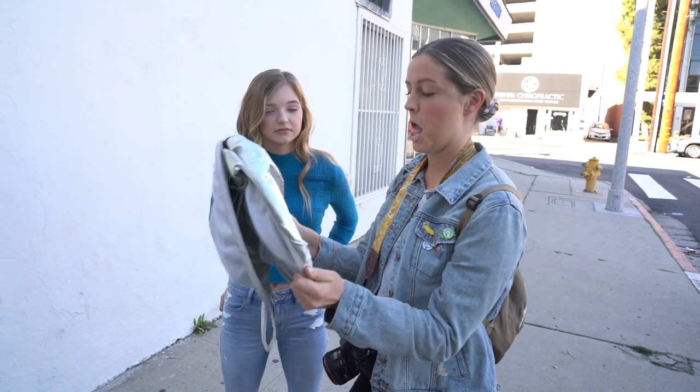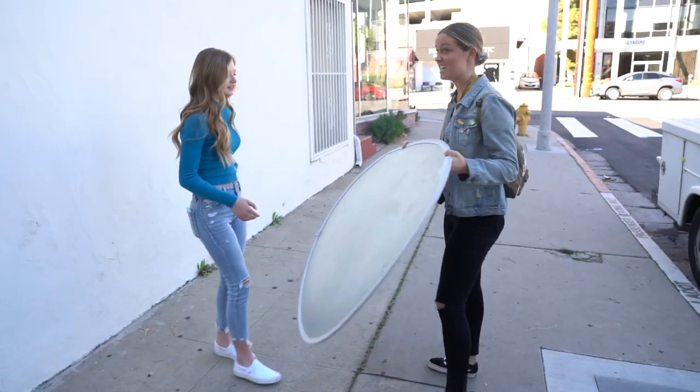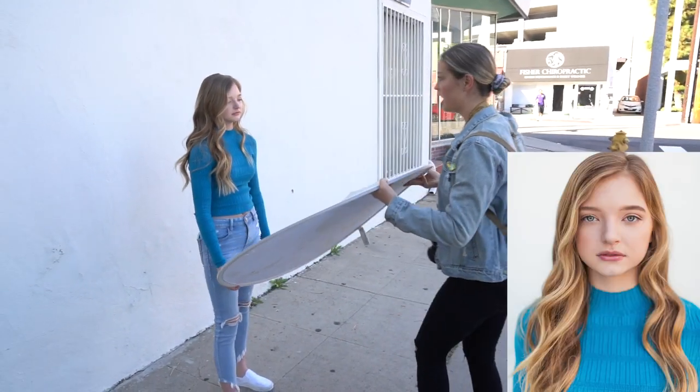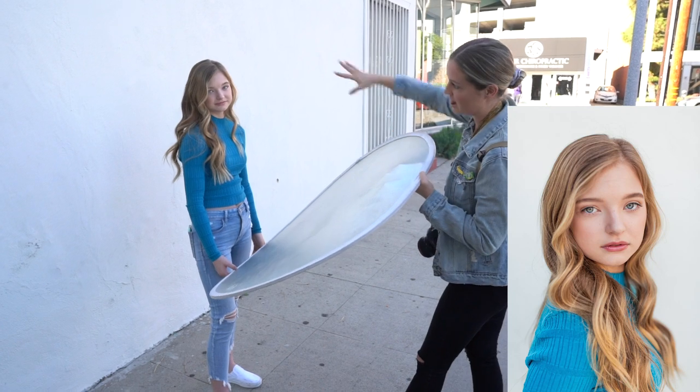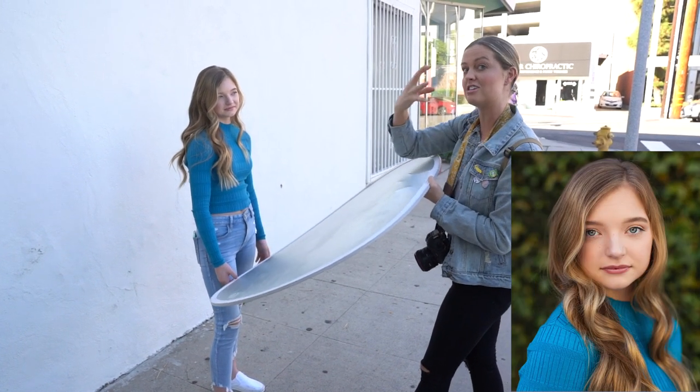I brought my Nifty Reflector with me. This is really great because even when you're in the shade, it can bounce some of that really nice soft sunlight on, and you can see that light just goes onto her face. It's so beautiful and it just brightens her eyes up in the photo.